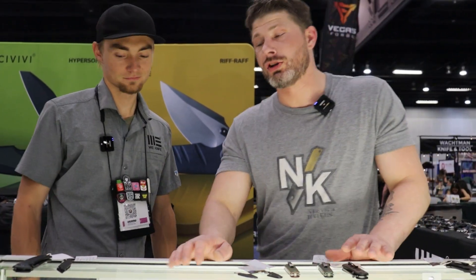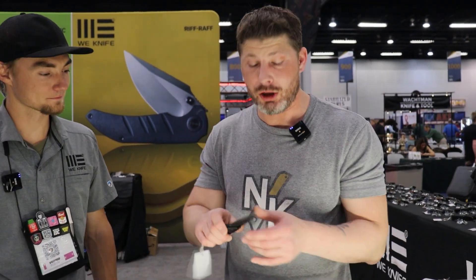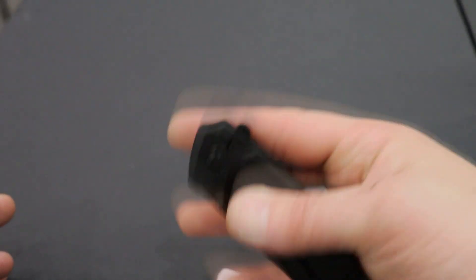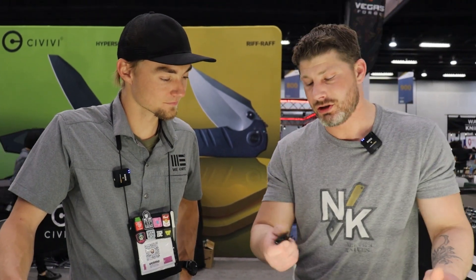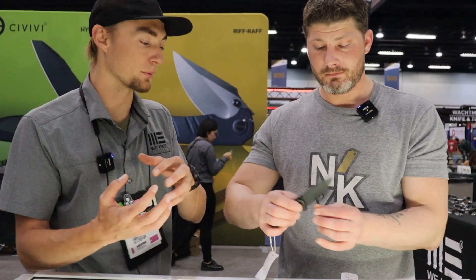Now Sun Cut's lineup — they have two new models. One you've already seen on the channel: the Serene. I'm calling it the best under-$50 budget knife right now — it surpassed the Sog Sheet before it. Solid aluminum construction makes it feel premium, almost like titanium. Button lock, D2 blade, ceramic cage ball bearings, flipper and thumb stud. The action is so good — I think Sun Cut is doing the best work on button locks right now.